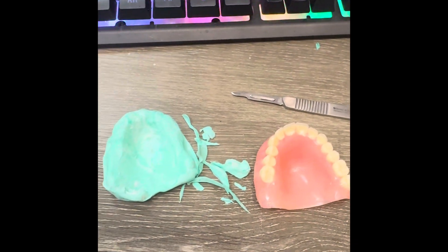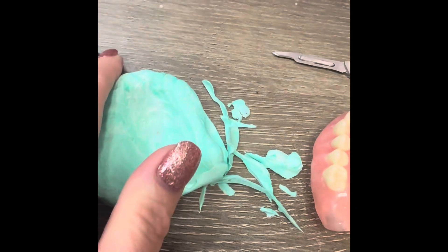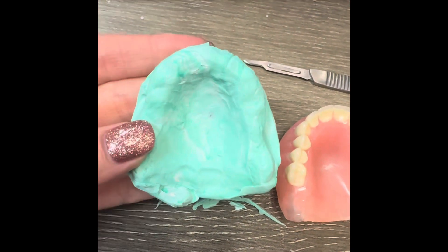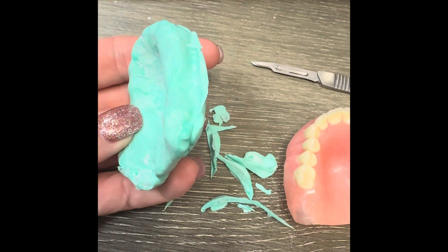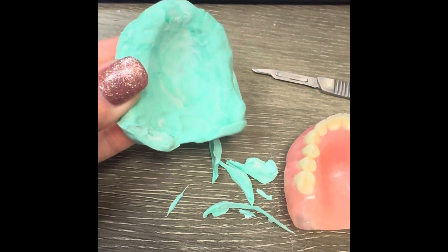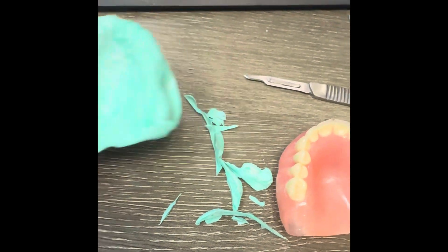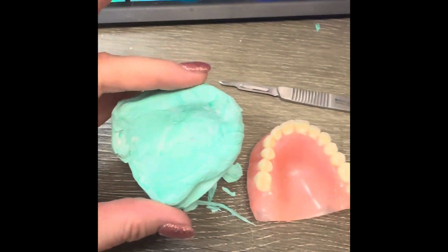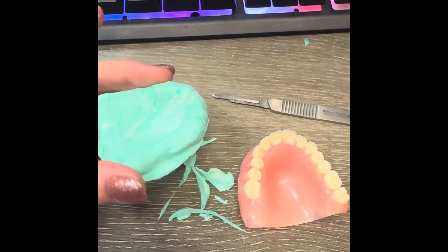Okay, so my quick part two to this video. I just trimmed kind of the flash off of here. This is what that interior impression looks like. I used a scalpel because I use a scalpel even for my arts and crafts, but you could probably do it with scissors.